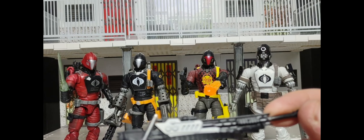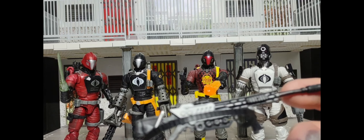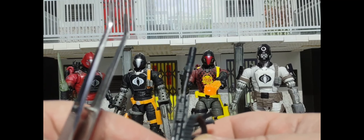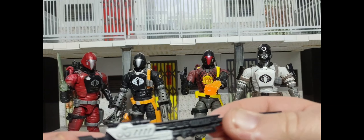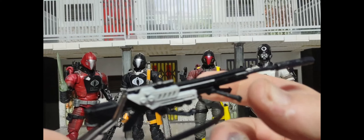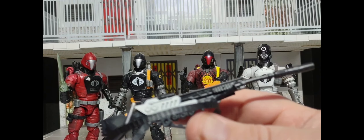I also forgot to mention the sniper rifle the Arctic BAT comes with. This is a reissue from the color-changing Zartan figure — basically the same weapon. It has a removable silencer or suppressor at the end and a fold-down cartridge that pulls right out. It's in a softer plastic; mine is a little warped and I need to hit it with some heat to straighten it out. Hasbro uses soft plastic on weapons because it's rated four and up — you don't want kids or adult collectors stepping on something rigid in the middle of the night.